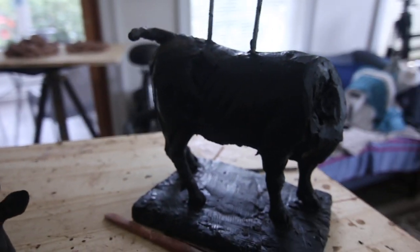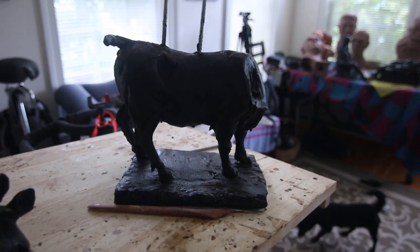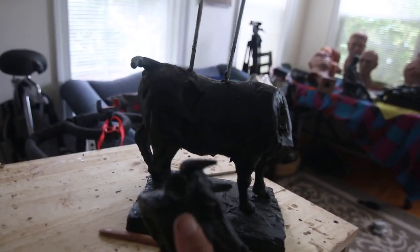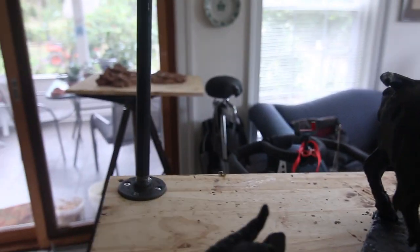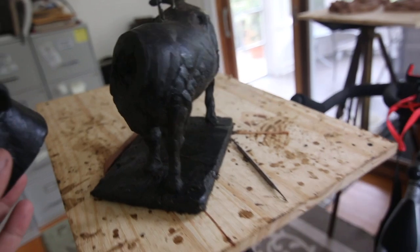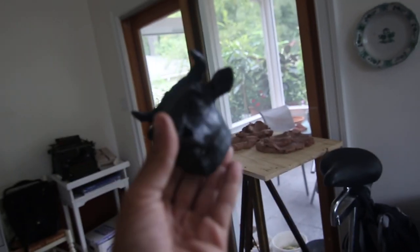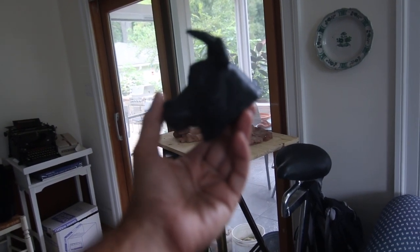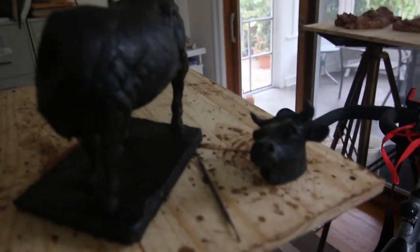My cow sculpture is looking a little headless — I cut off the head just to work on it. That's one of the benefits of having wax and working with wax: I can pretty much just take whatever parts I want out and work on them. The way I cut off the head, I heated up a knife and just sliced it off.